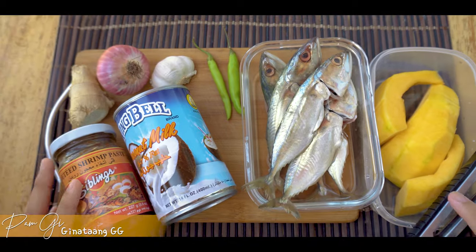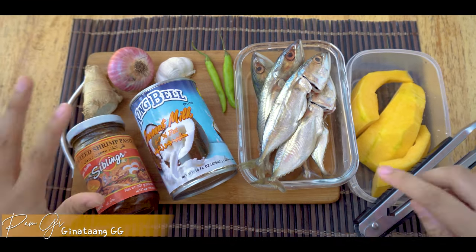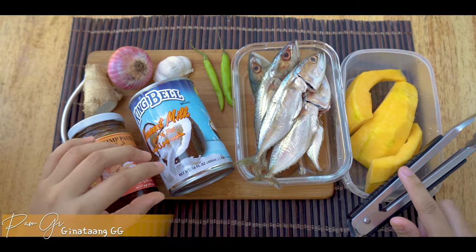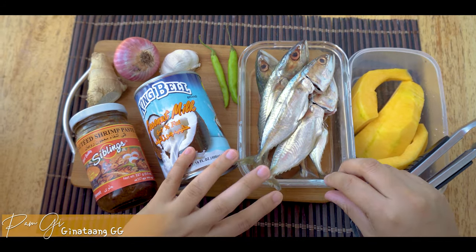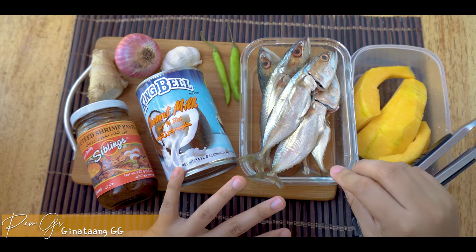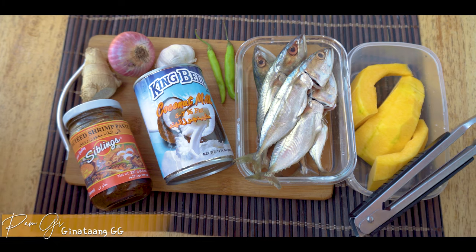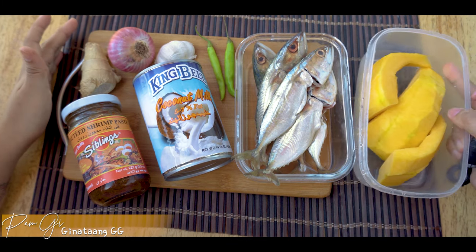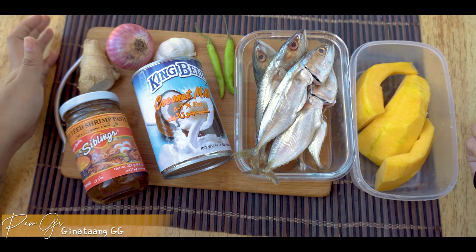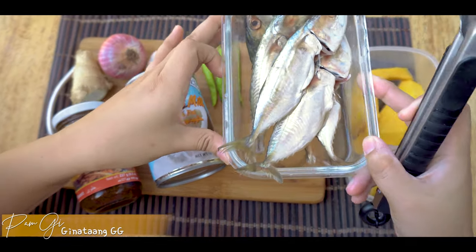Good morning sunshine, hello hello hello my friends! It's cooking time. Ito na naman ako si Pam G, nagbabalik sa Pam G's Kitchen. Kung bago ka sa aking channel, hello — magsubscribe ka na for more recipes! Ito na nga guys ang ating putahe for today.